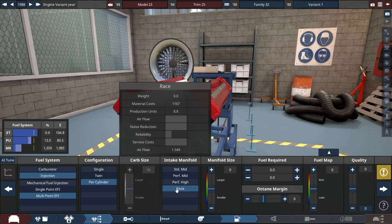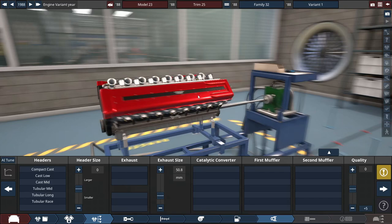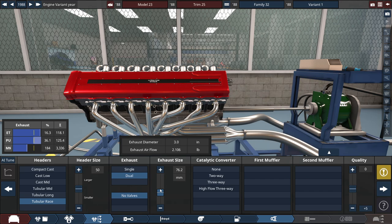For the fuel system, we're going to use a multi-point electronic fuel injector with a throttle-per-cylinder configuration and race intake manifolds. For fuel type, let's choose the good old ultimate. And for the exhaust, tubular racing headers with a dual exhaust at three inches diameter for now.